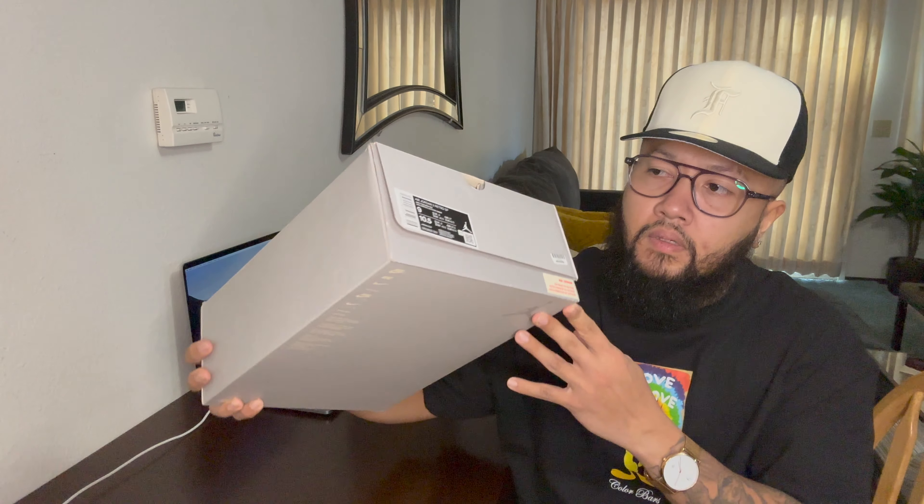So on top of the box it says Union. This shoe was supposed to be released last holiday season, last December, but got pushed back and then it got released on April 15. They had a lot of problems on the Union LA website — it crashed and stuff like that. But if you really want to get the shoes right now, I think it's still below retail — it's one of those low-key fire shoes you can afford.